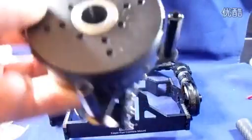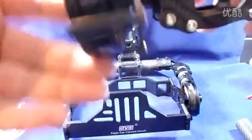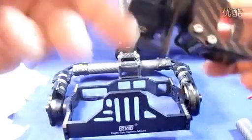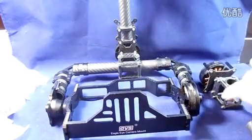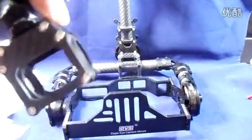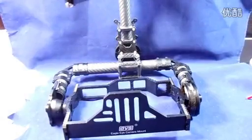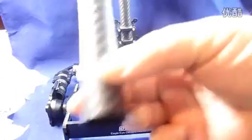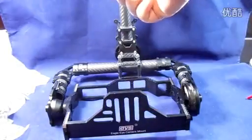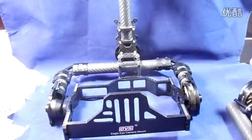You also have the 360 degree hollow shaft motor, which is the 5208 I believe. And you also have the grips for holding the center pipe that attaches onto the main gimbal.